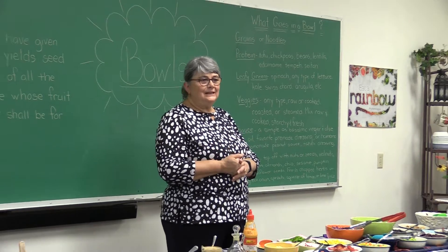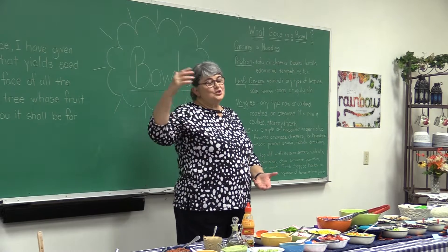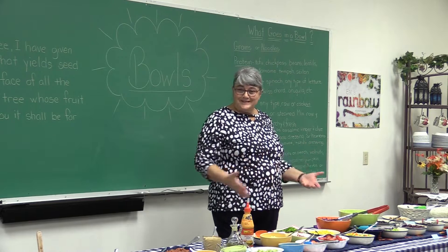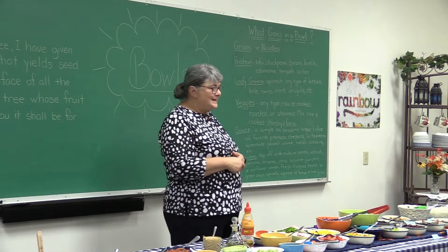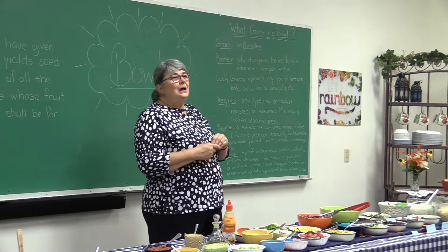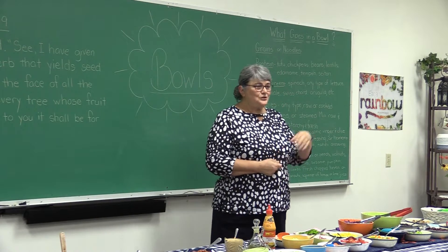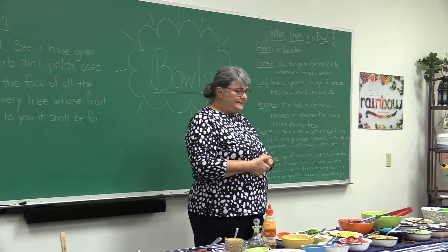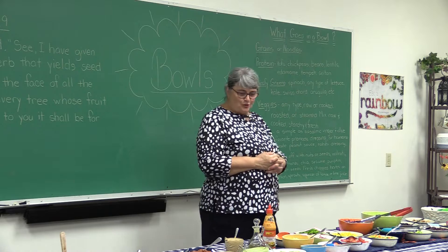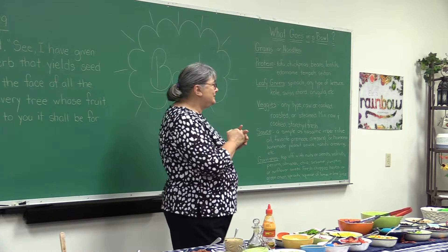I'm going to do this a little bit different than I usually do. Usually we do the demonstration part at the end. I'm going to introduce you to all this that's up here as part of my demonstration, because Harold at the end of spring last year had sent me a thing about meals in a bowl. I thought that would be a fun topic to do, so I did a little more research and he sent me a few more links. It's been a really interesting adventure, and you'll find a whole lot of different recipes in your little packets when you get into them.